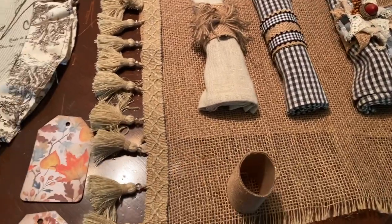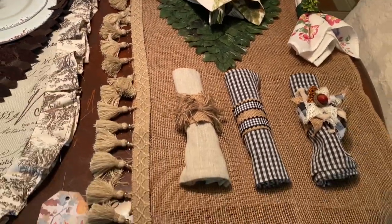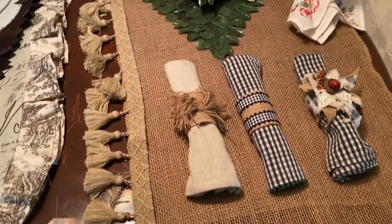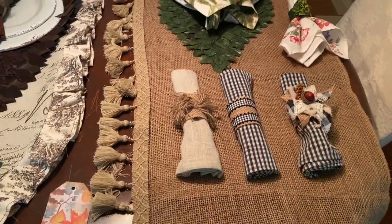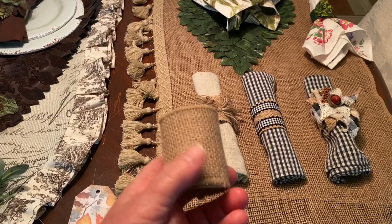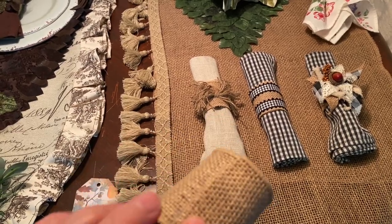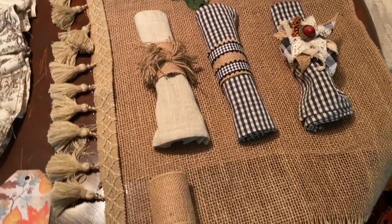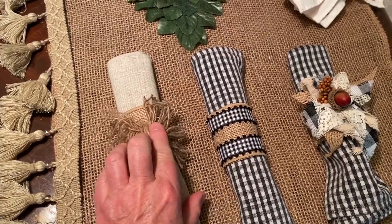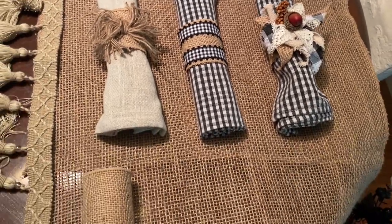If you're going to do burlap — and I really recommend it — you can use it spring, summer, fall, winter, Christmas time, anytime. And to make some matching napkin rings — I showed you this in another video — it's a wire edge burlap ribbon glued on a paper towel roll. As simple as that. Cost pennies to make. Look at all the different napkin rings you can make. This one has some frayed rope, some little gingham ribbon, and then a messy bow — just scraps of fabric. Look how cute that looks on the burlap.